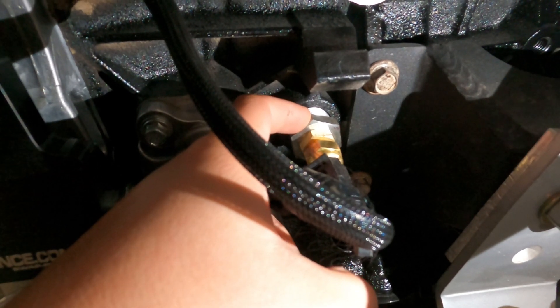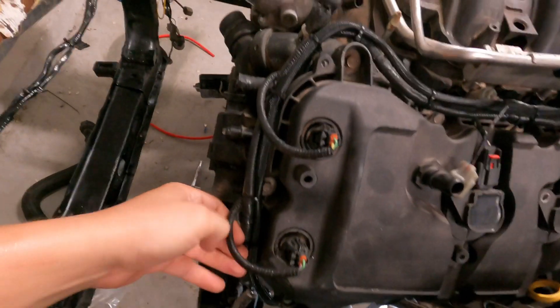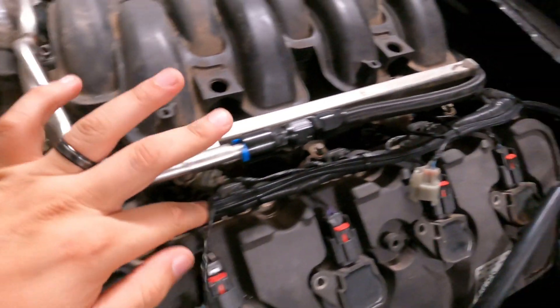Dakota Digital doesn't supply this, so you have to go out and buy it. I put this sleeve — it doesn't come with these — so I put this sleeve, routed it through there, along the engine, and then it goes inside the grommet.